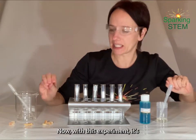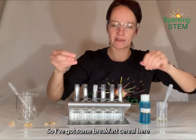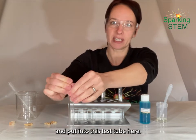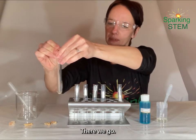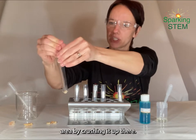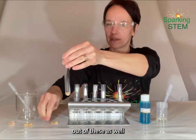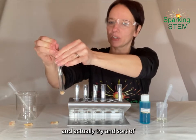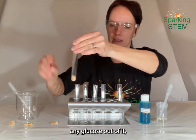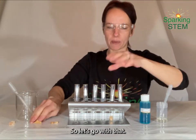With this experiment, it's always fun to try some real food. So I've got some breakfast cereal here, which I'm going to crush up and put into this test tube here. Increasing the surface area by crushing it up there. Ideally, you would create a solution out of these as well and actually try and get it into a liquid form and extract any glucose out of it. But it will do the job as a solid as well.